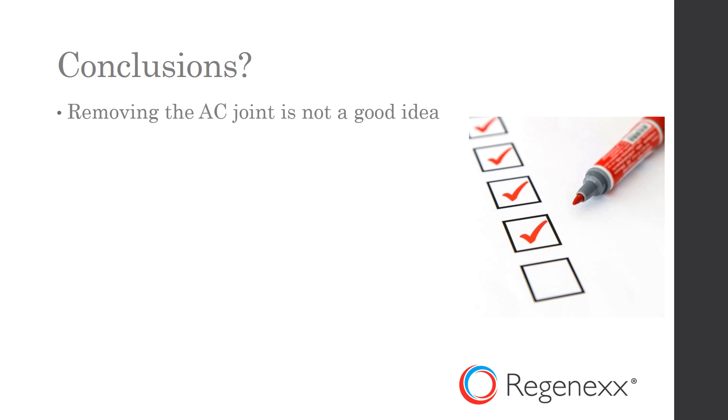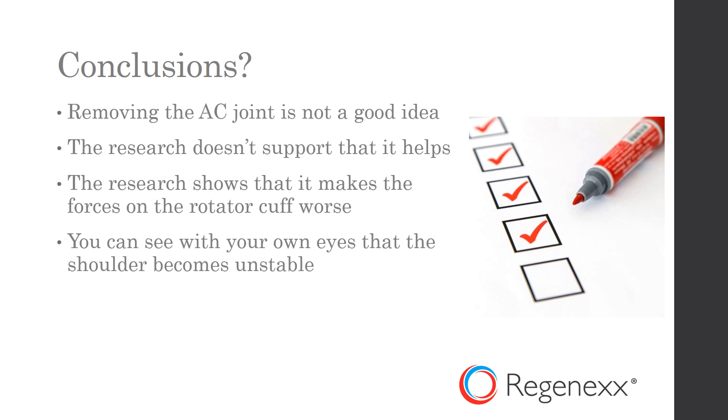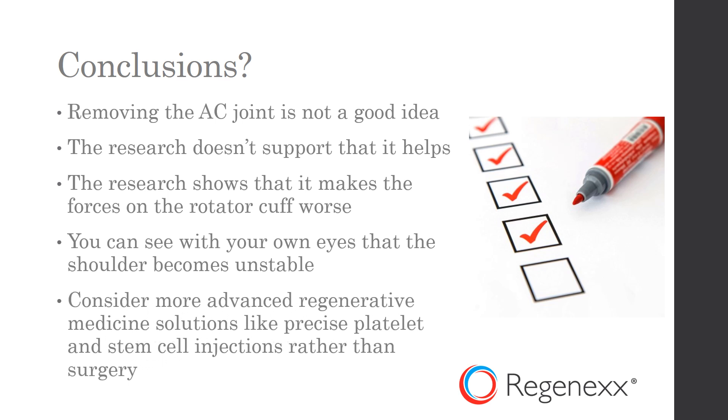So in conclusion, removing the AC joint is not a good idea. The research doesn't say that it helps, so it's bizarre that it's still being done routinely. The research shows that it makes forces on the rotator cuff worse and not better, and you can see with your own eyes the shoulder becomes unstable. So consider more advanced regenerative medicine solutions like precise PRP injections or stem cell injections, rather than this kind of surgery, which is going to change your biomechanics irreversibly forever.